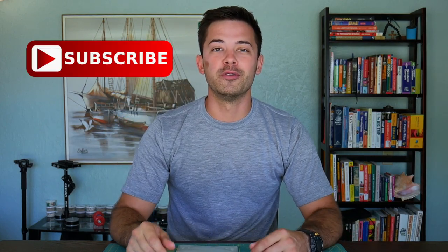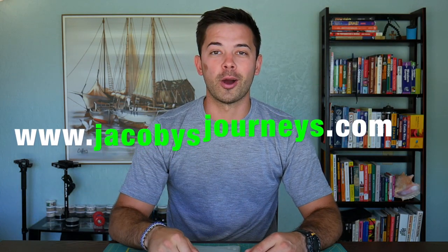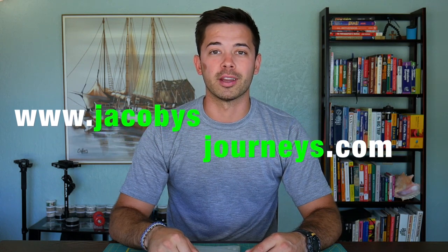I'll put a link to this product in the description box below if you want to check it out, and any purchases through that link will help support this channel, so thank you. Thanks for watching this review of the Platypus collapsible water bottle. Hit subscribe if you haven't — I upload new videos about travel and backpacking gear every week. You can also check out my website jacobysjourneys.com where I have a lot of free travel and backpacking information.